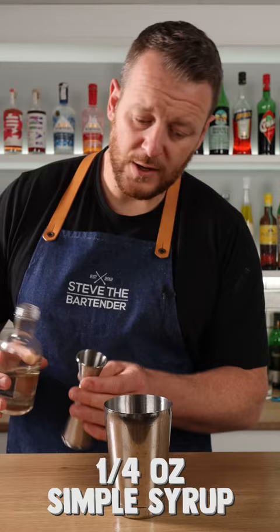Two ounces of vodka, half an ounce of coffee liqueur, one ounce of espresso, and a quarter ounce of simple syrup. Add plenty of ice and give it a good shake, then double strain into a coupe.